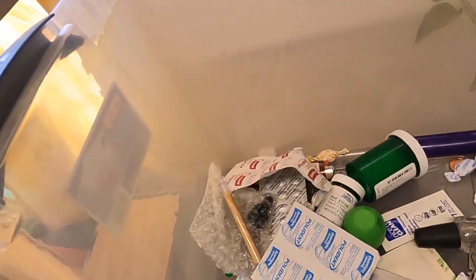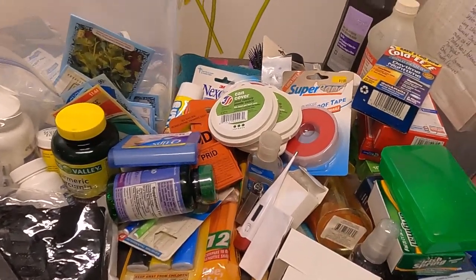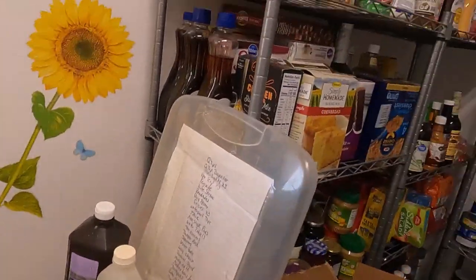I see a lot of things I'm shy of in here that I need to add. But here's what was in that box. That's going to be a project.